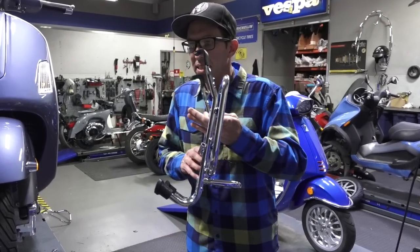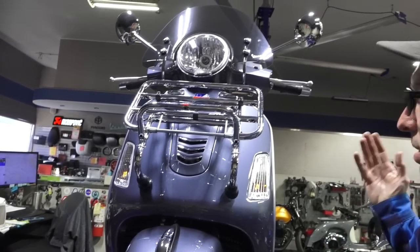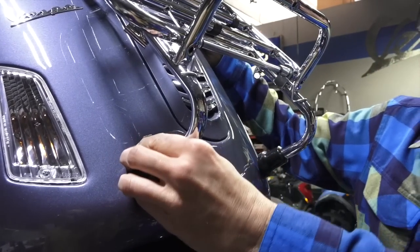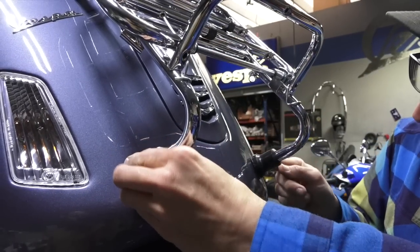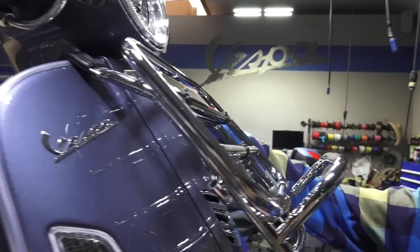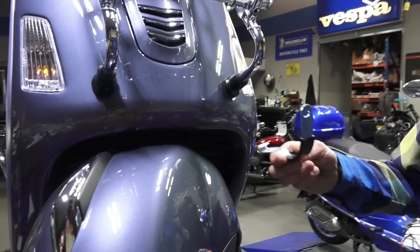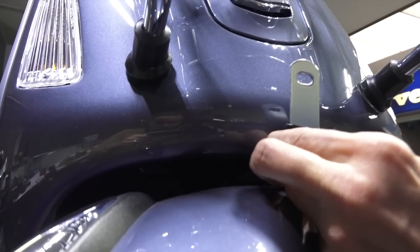We'll start by installing the front rack before putting the crash bars on. Drop the front rack in place — just joking, it's not that simple. You've got the two rubber pads that make contact with the painted surface. Position them so they make even contact with the frame. Look at the front of the scooter and make sure the rack is as centered as you can get it. Then install the lower mount of the front rack — tip the steering all the way to the left or right, and right in the center of the frame you can hook this rack mount.